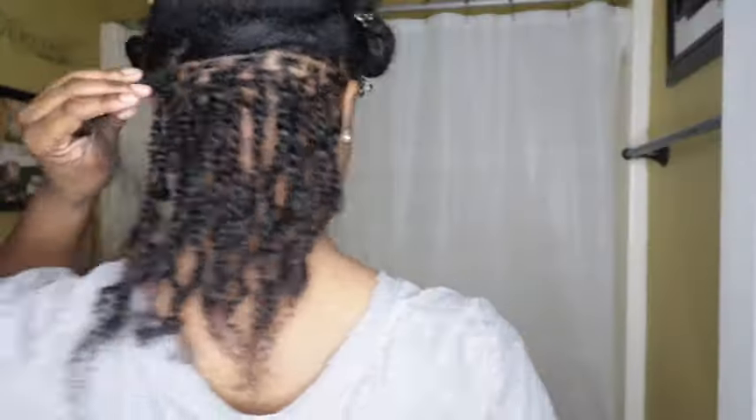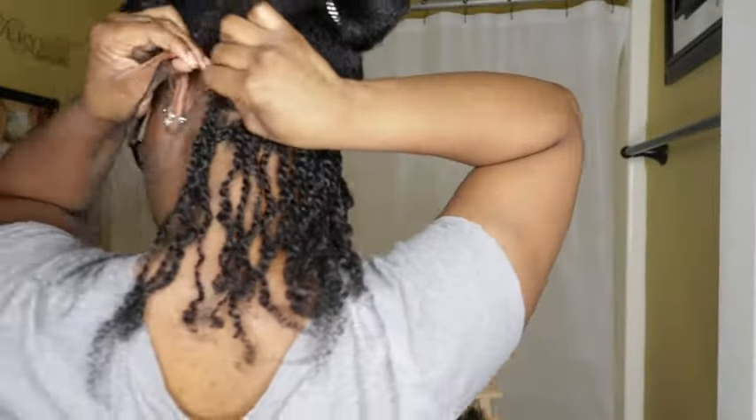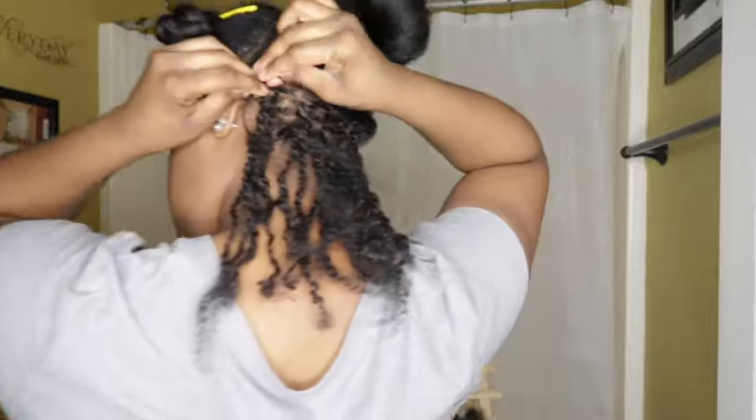This hair is from Etsy Hair. You guys can look in the description box below for more information, and I'll also put a link there — so check them out.